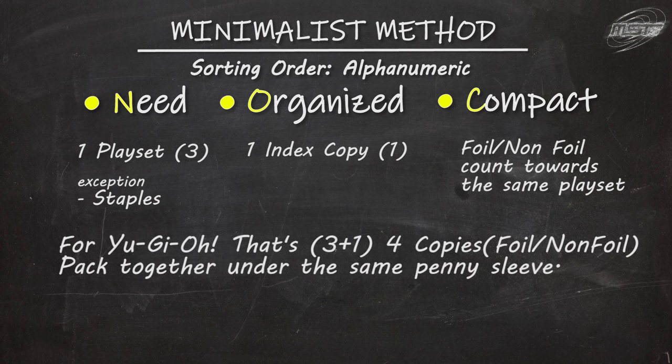I applied this to my own collection and trimmed out literally thousands of extra cards waiting to be converted back into money. In terms of space, using the standard method I had 9 binders for the extra deck, 5 common boxes, and 3 foil boxes. After downsizing to the minimalist way, I still have 8 boxes, but I no longer have those 9 binders — which is equivalent to 3 boxes worth of space.